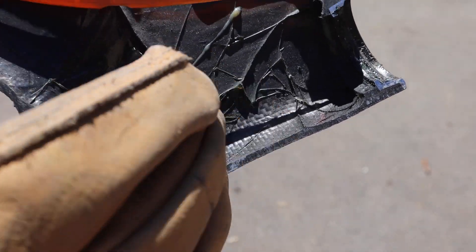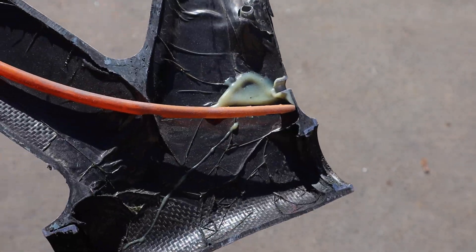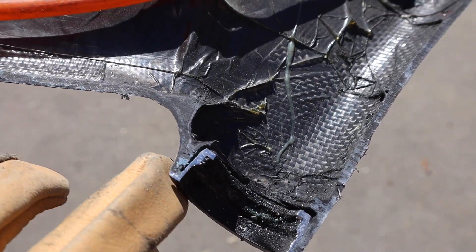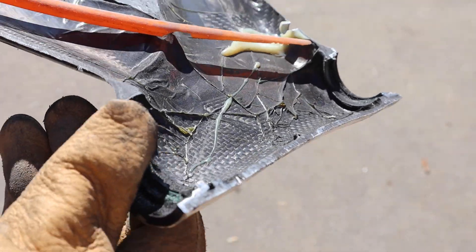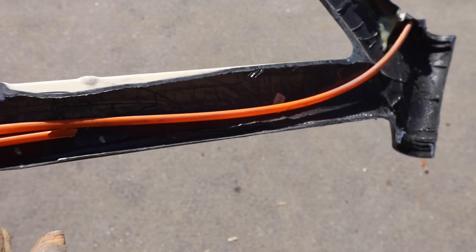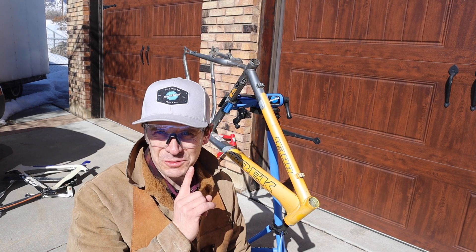The head tube area — it's just the larger area, I think, that gives it the strength that it needs. And then you've got aluminum cups on the top and the bottom of the head tube. Interesting stuff. It was really, really quite easy to cut that carbon fiber frame. Okay, so that was the easy one.